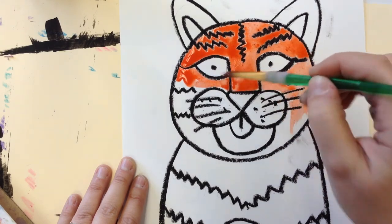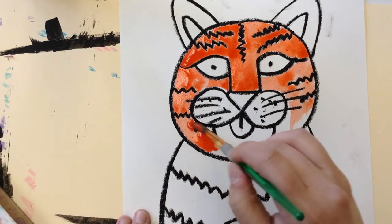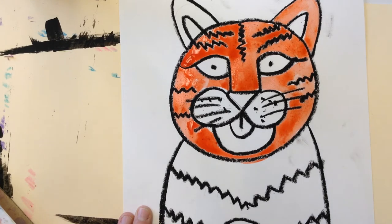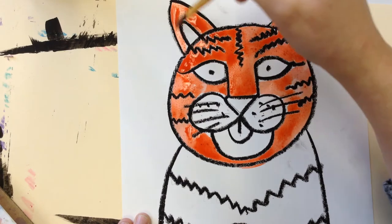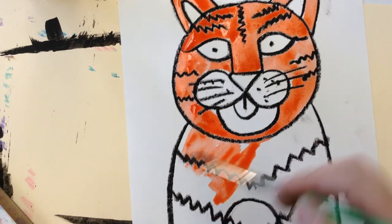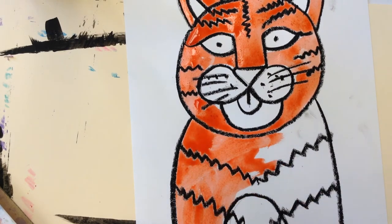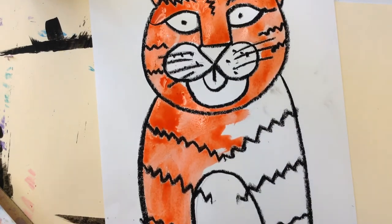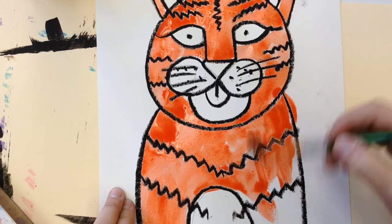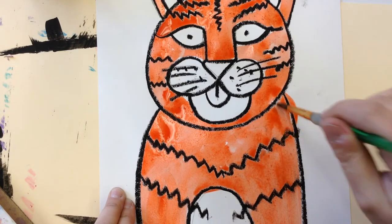This tiger is going to look so cute — yours can look cute or angry. Maybe you want to put some teeth on your tiger, showing it's about to pounce on something to eat in the jungle. You can have yours looking friendly or mean, it's completely up to you. I'm going to finish with orange all over and keep my chest area white. I can't wait until we add leaves and the background — that's really going to make it pop.